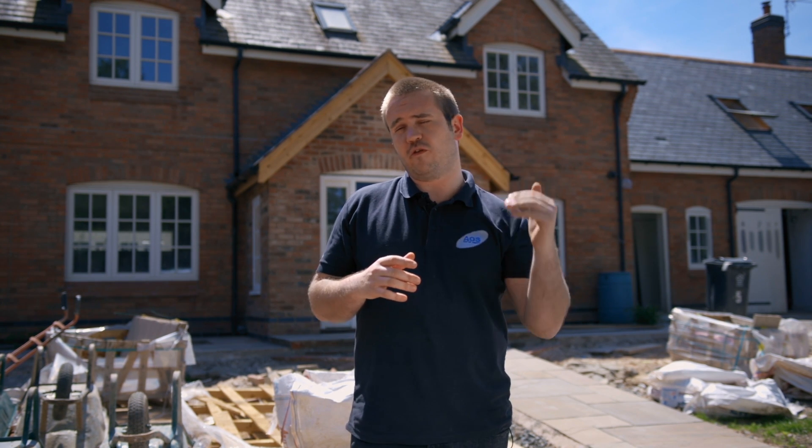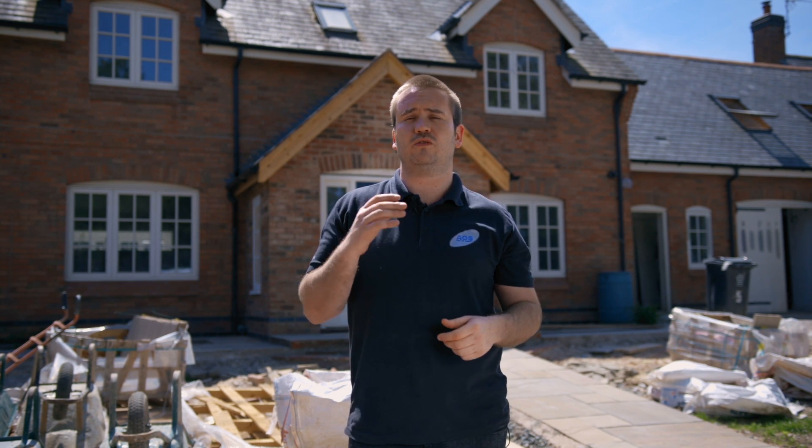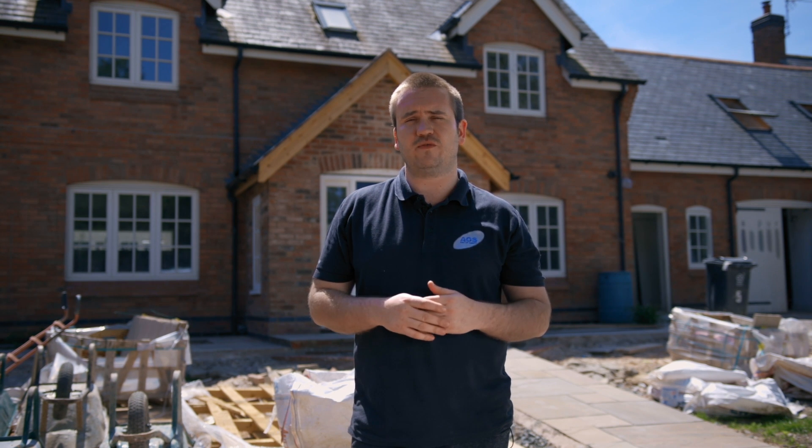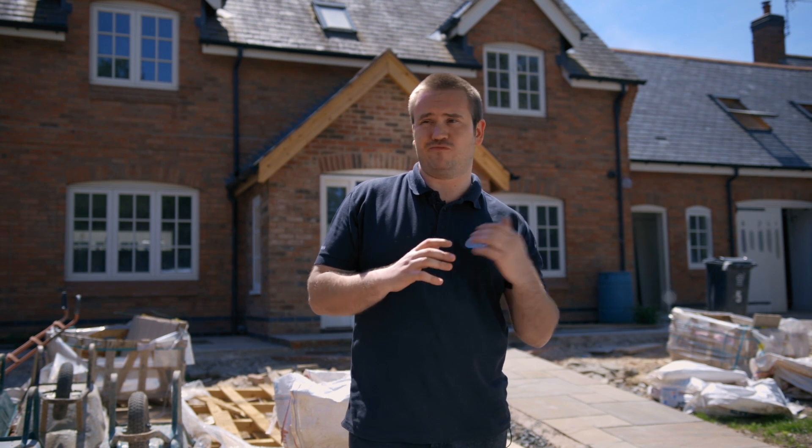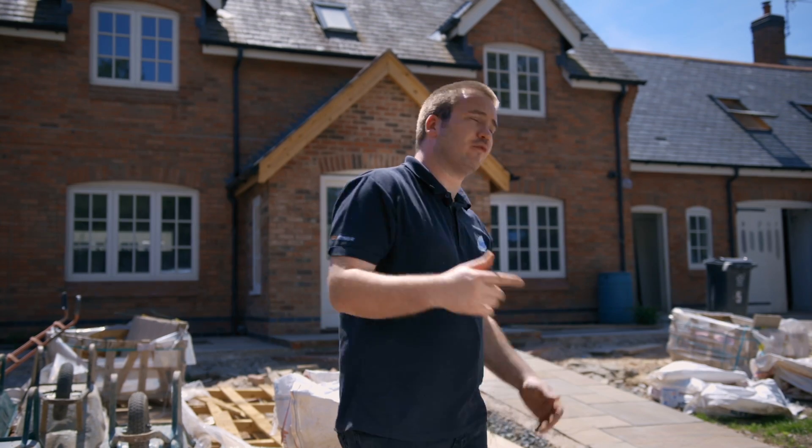We've got full lighting control going throughout, though we'll probably just do the main rooms in the first instance and then look at doing the other rooms after that. We've actually worked on this job with the guys at 4Core Electrical — a really good set of sparks. The job's run really smooth. It's been an absolute pleasure. So I'll take you in and show you what we've got at first fix.